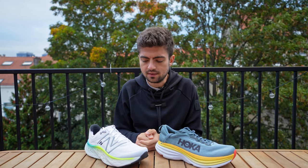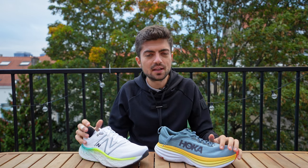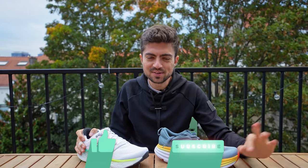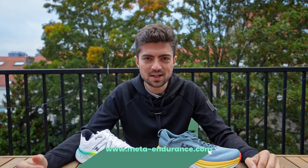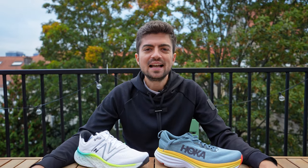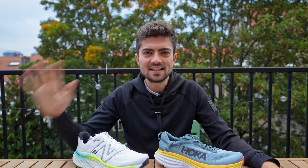The More is better positioned in terms of price in the maximalist category, so that's something to consider when choosing between the two. If you have questions about these shoes, let me know in the comments — I'll answer all of you as soon as I can. Enjoy your run today, go beyond your limits, and I'll see you in the next one. Bye bye!